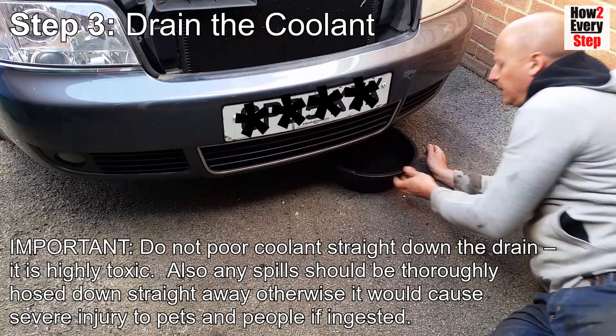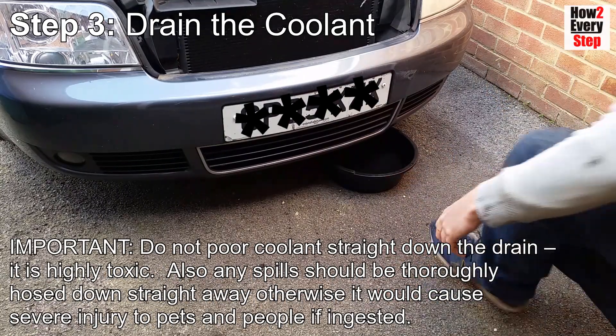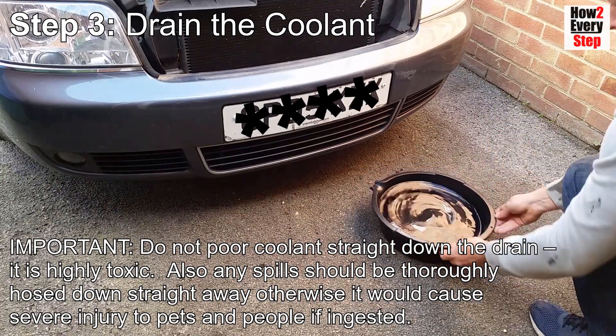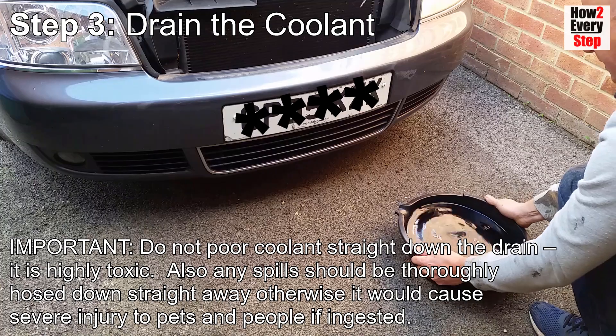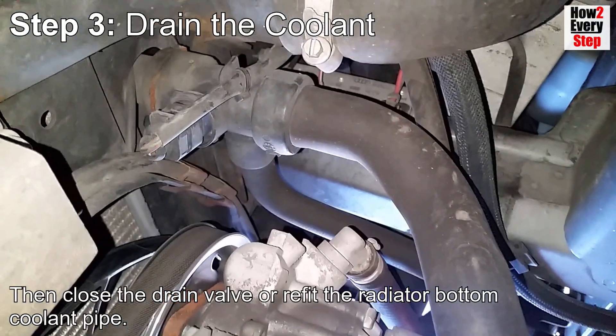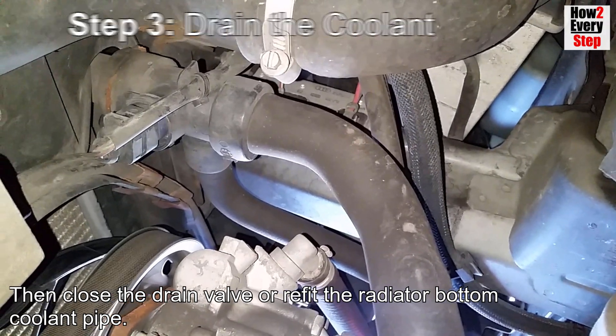Important note: do not pour coolant straight down the drain - it is highly toxic. Any spills should be thoroughly hosed down straight away, as it could cause severe injury to pets and people if ingested. Then close the drain valve or refit the radiator bottom coolant pipe.